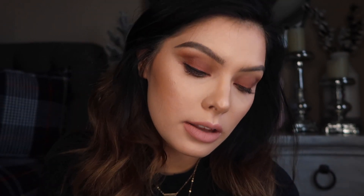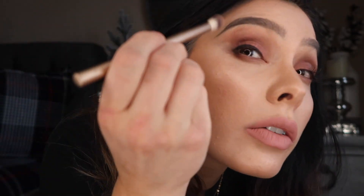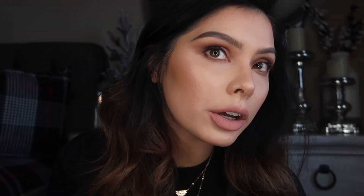I said I wasn't going to do a wing eyeliner and then I kind of did, and then it completely didn't work out so I had to take a makeup wipe and get rid of a lot of hard work. But that's just the reality. So I'm just going to cover that with powder and then take whatever's on this blending brush and try to bring it back. There you go — that's not bad.